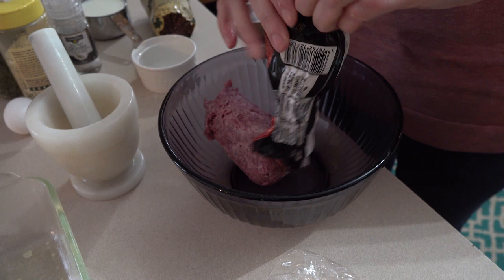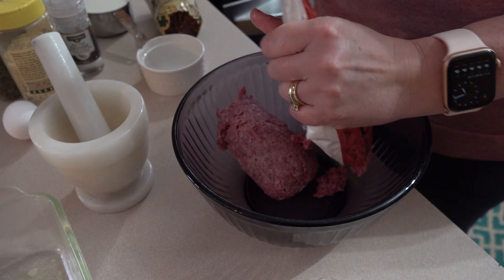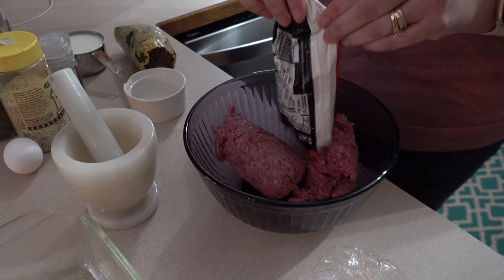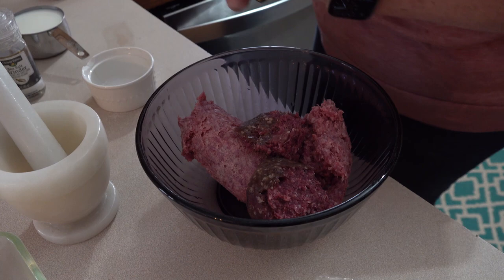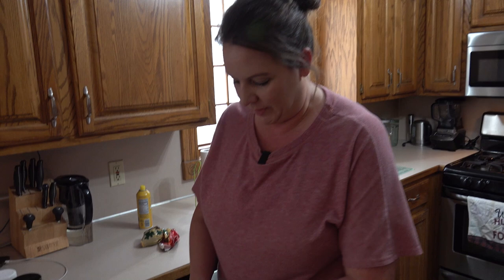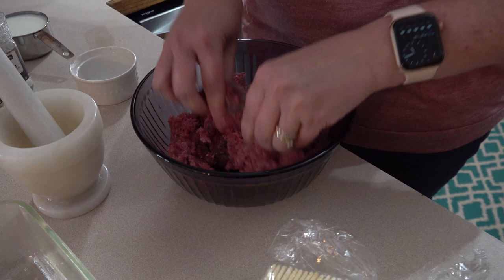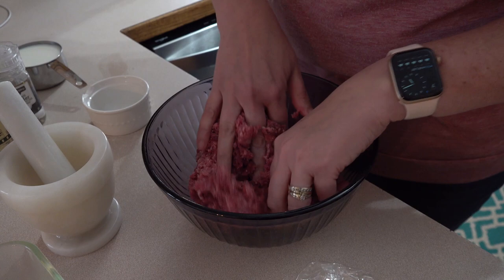Just put the meat into the bowl. The best way to mix this is with your bare hands. If you have an aversion to using your hands, you can use disposable gloves or a spatula. I add the half pound of venison and just mix those two together, so that somebody doesn't get a bite of all venison or a bite of all beef.